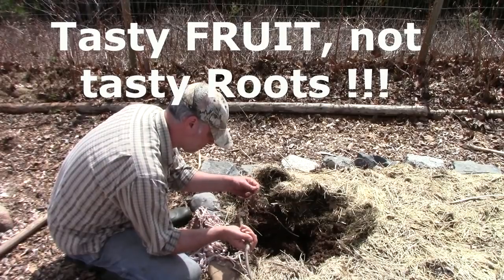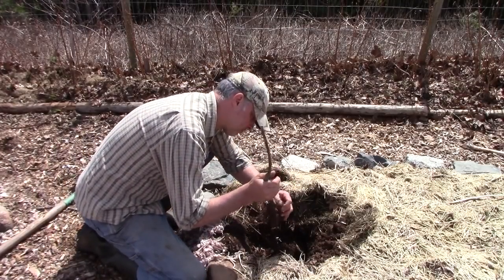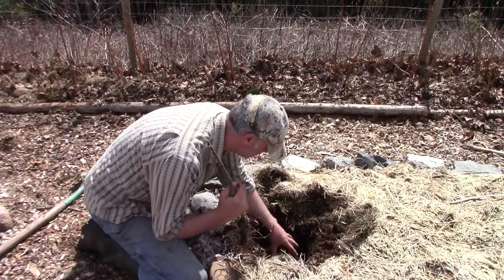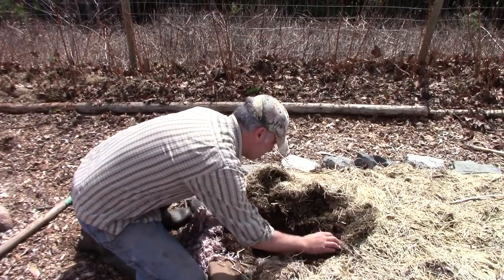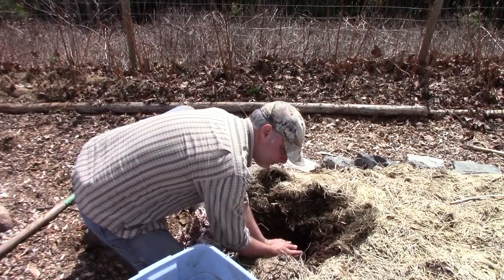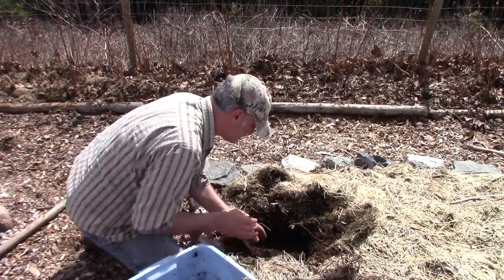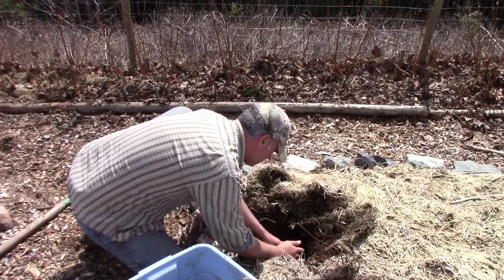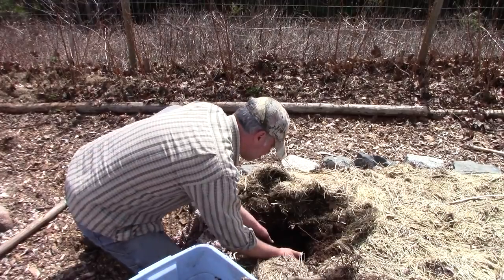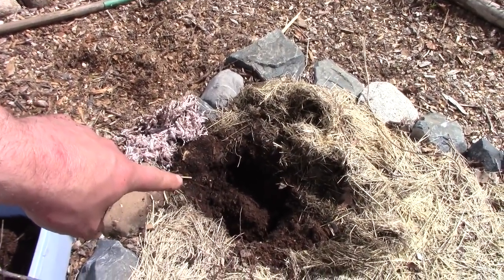I've unpacked the moist paper the tree is shipped in and I'm loosening up all the roots, spreading them out like a fan in the hole I've made. What I'm doing — it's hard to see from the angle — is creating something like a cone or a small upside-down bowl mound at the bottom of the hole, so I can fan the roots out on that and spread them out as much as I can.